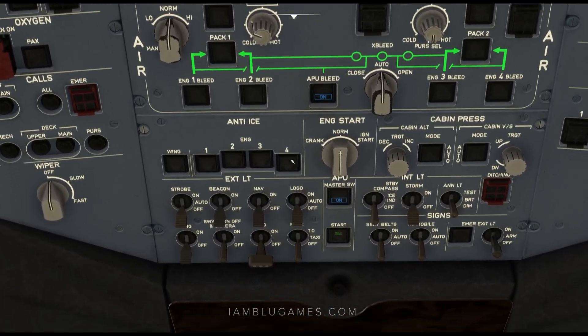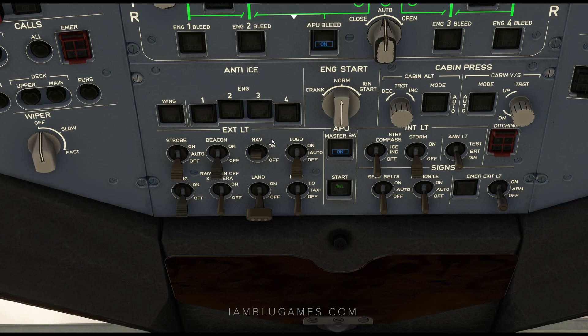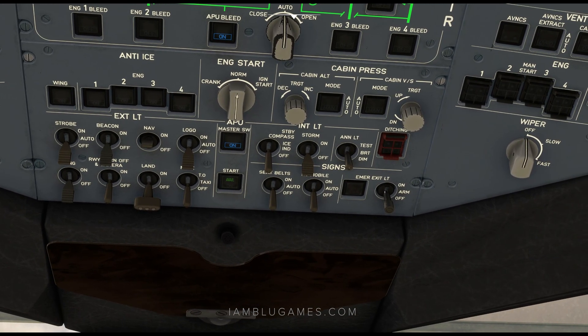Let's slide down and get our nav lights on. On the right side, we have our emergency lights up to the arm position, smoking signs on, and we'll turn on our seatbelt signs on as well.